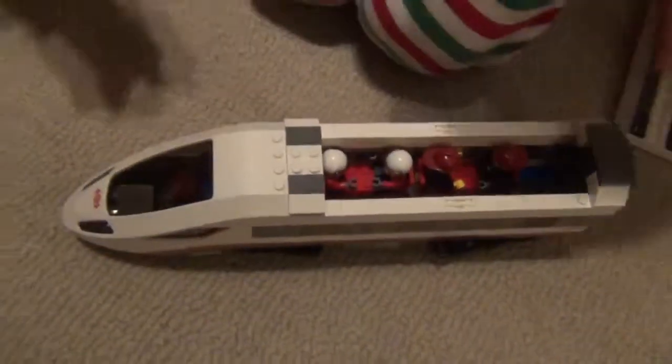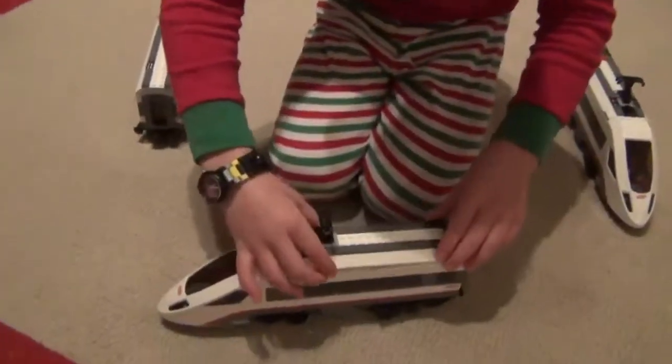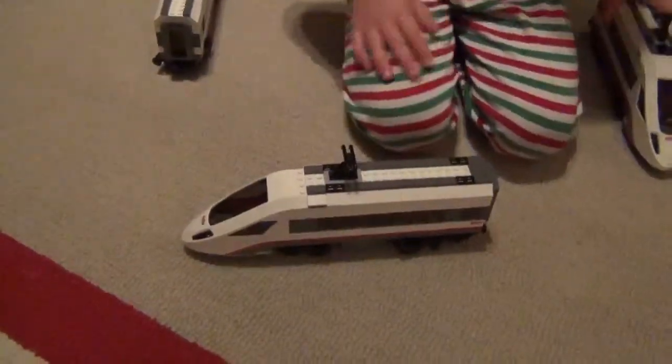You also have doors at the end — I forgot to show you these too. So I just have to build a simple one of these. And this piece does come with this. That's my LEGO city — I'm going to show you at the end.